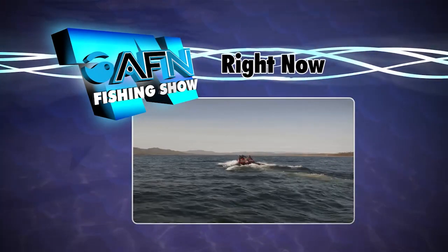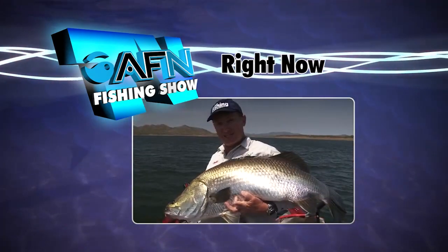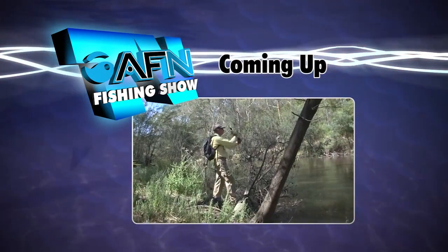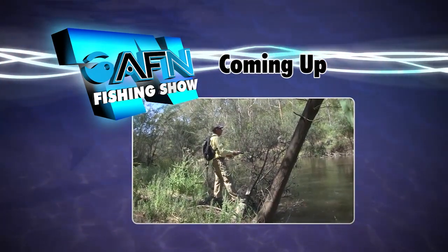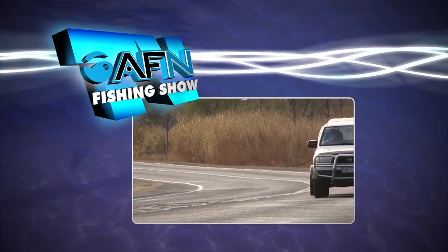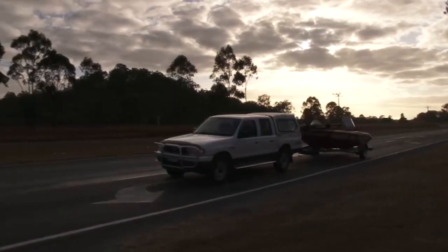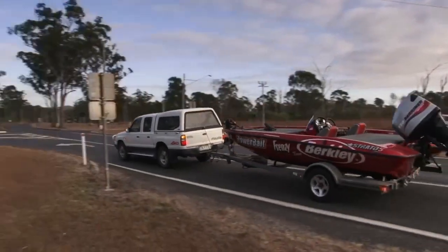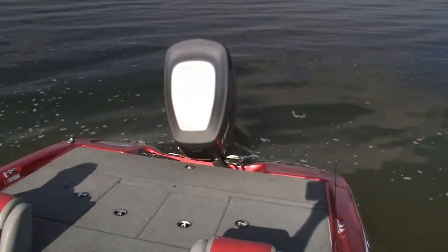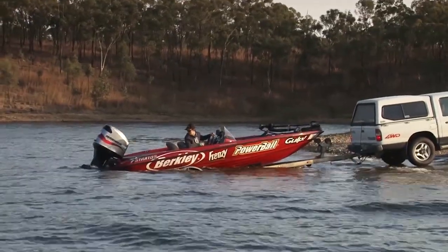Today the AFN Fishing Show travels to Queensland where the team targets huge and fussy impoundment barramundi. Down south, Bill Klassen shows us how to catch Murray Cod in the middle of Melbourne. Lake Owoonga in its heyday provided awesome barra fishing action. We've taken a trip back in time to show you how a couple of barra gurus chase deep water fish there. Their tips will have you catching barra on plastics wherever you choose to fish.